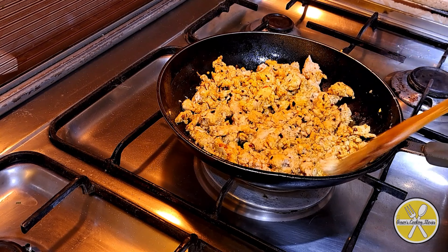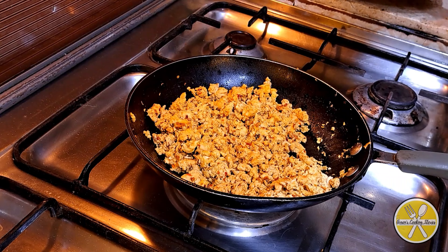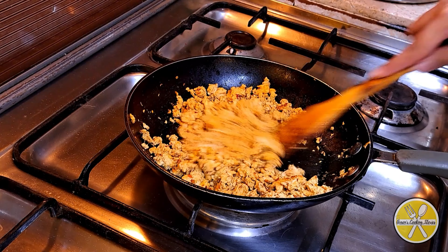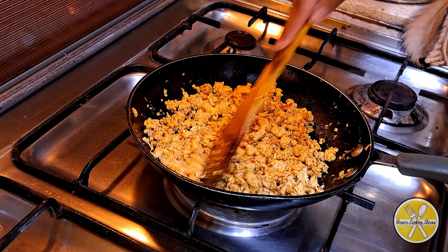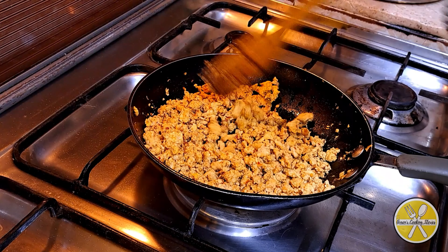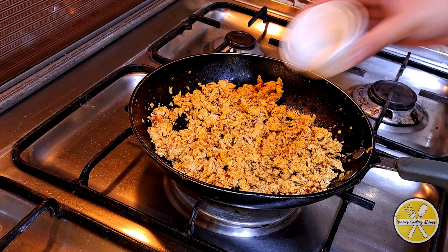Cover and cook for 8 minutes. After 8 minutes, when the water is dry, mix it well. Then add 1 tablespoon of vinegar.